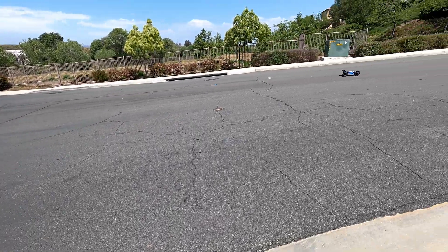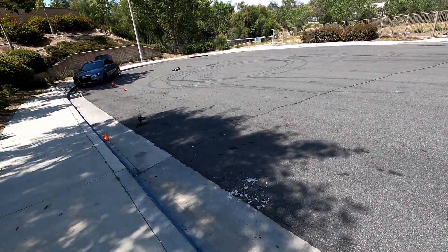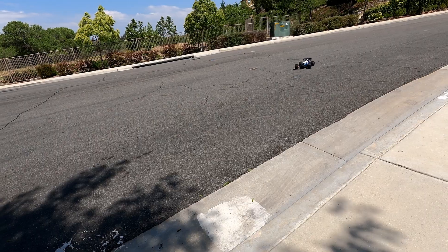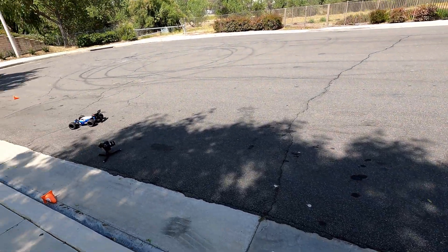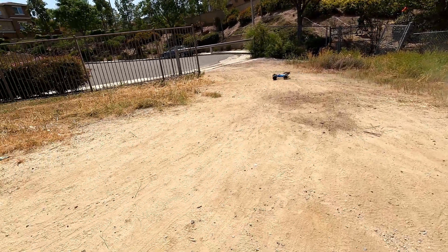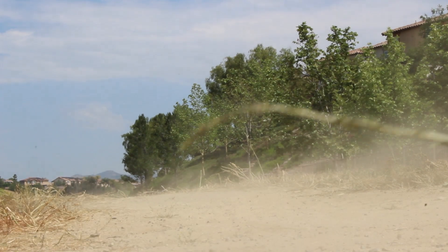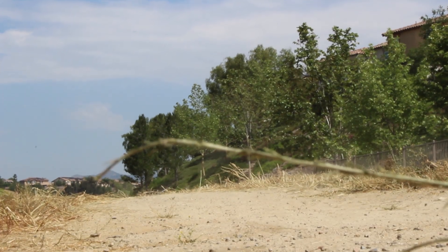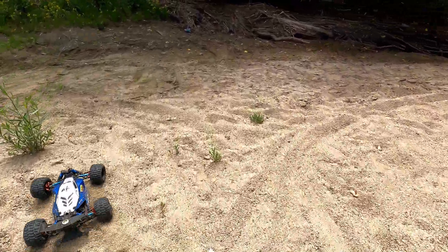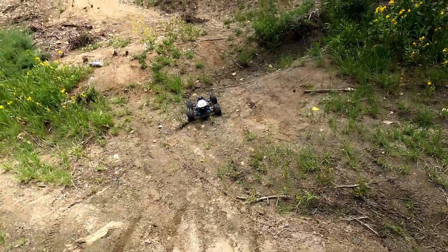It'd be nice to get a nice flat dirt area to run this in — I'd love that. There are some decent jumps. All right, let's take her out in the dirt. Let's see if I can get you to the top of the hill here, starting from the bottom.